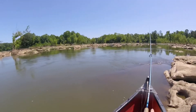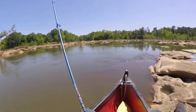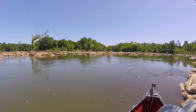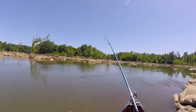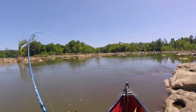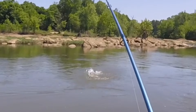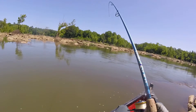Here we go. I have a fish — just a little... Are you recording? I'm just an idiot and have my drag really loose. I think it's a bass, pretty sure — it's fighting like one. Yeah, that's a bass. It would be something over there. Oh, big one too. Maybe that's why my drag — maybe I did have my drag set right. This is a big fish.